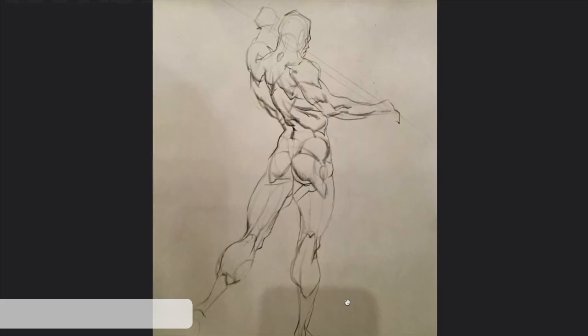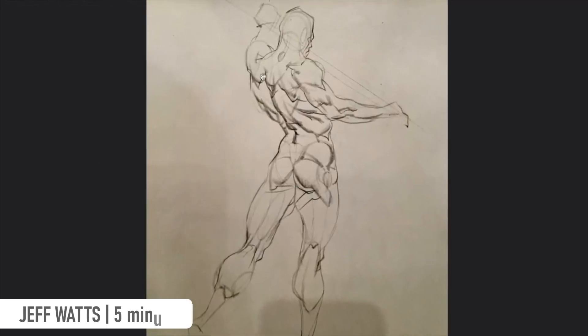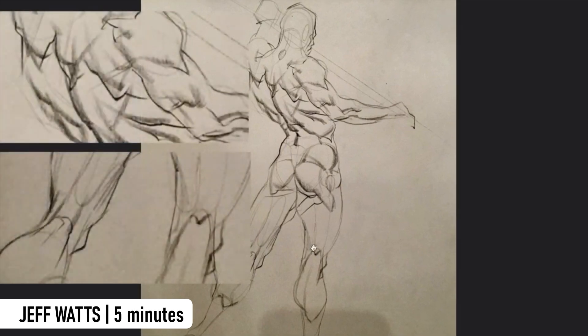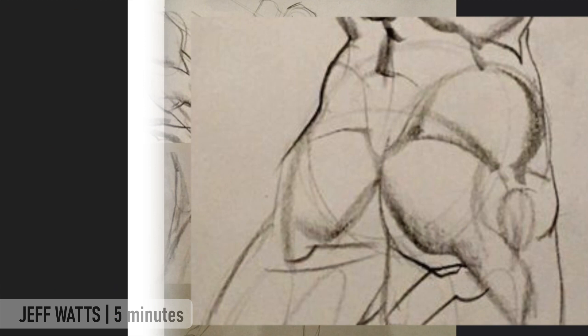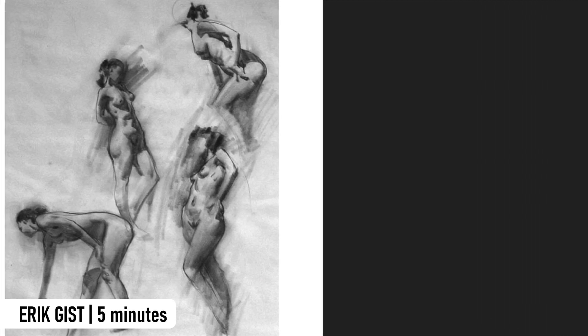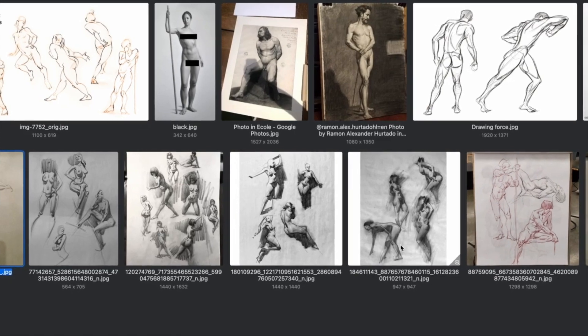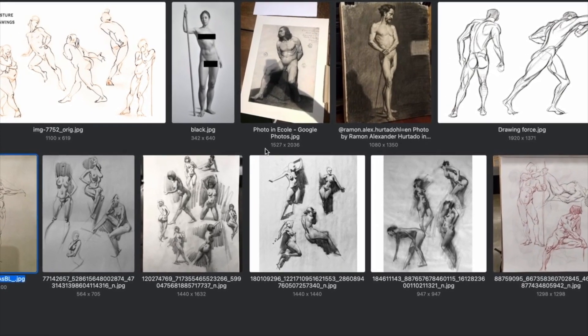Here's a five minute drawing by Jeff Watts and he focuses on getting raw information — look at all this anatomy, so much shadow shapes. Then here is a drawing by Erik Gist and there's a bunch of different shadow shapes too, but the intent of these two drawings is different even though they're the same amount of time. In a shorter period of time you kind of have to pick your battles — you can't get everything.